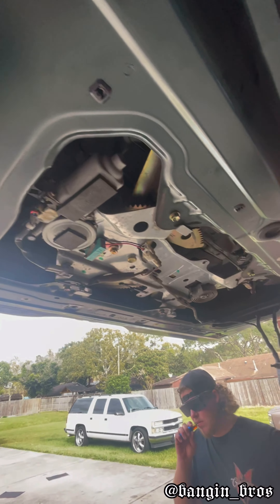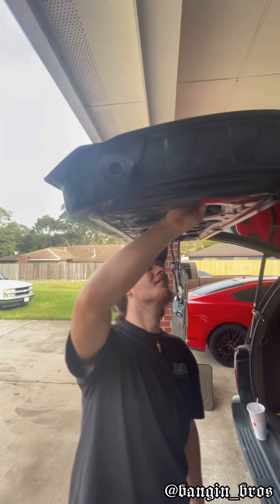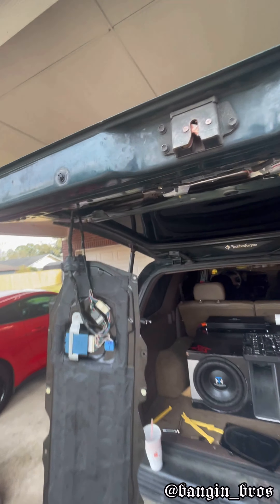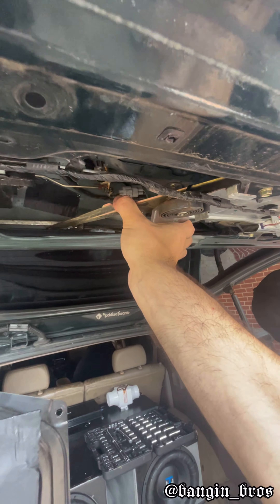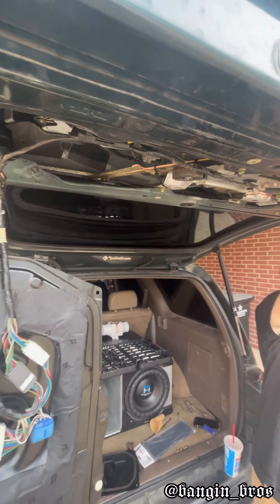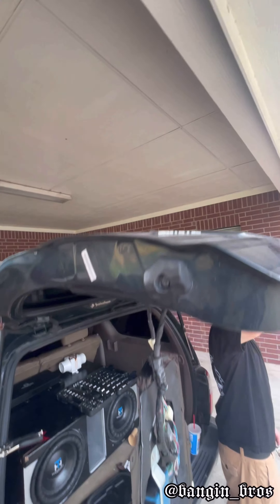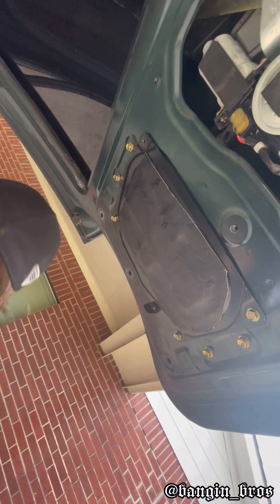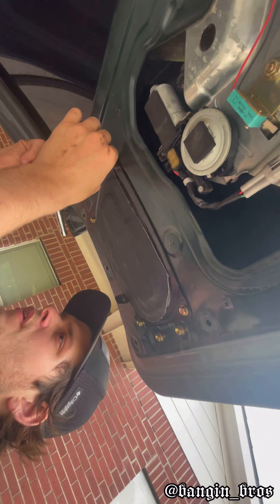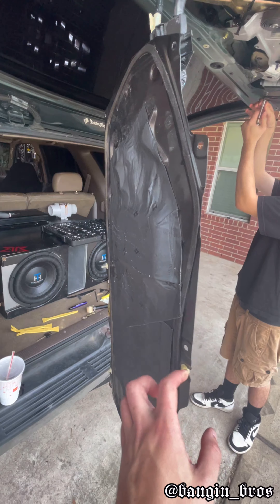Getting into some of the crevices up in here. The window motor is not in commission anymore — we unplugged it and put some zip ties to lock it so it won't slide down, because now this is all about banging, not about seeing what's behind you. Now just assembling a couple of access panels — this one has some Second Skin front and back, and this access panel is nice and heavy.